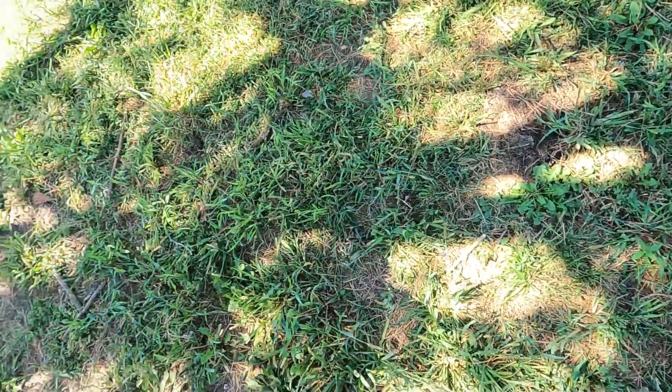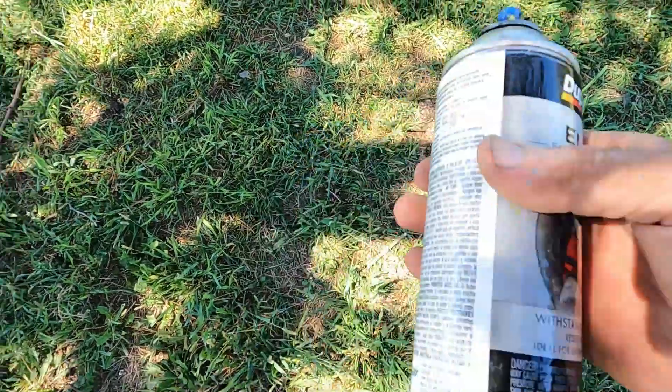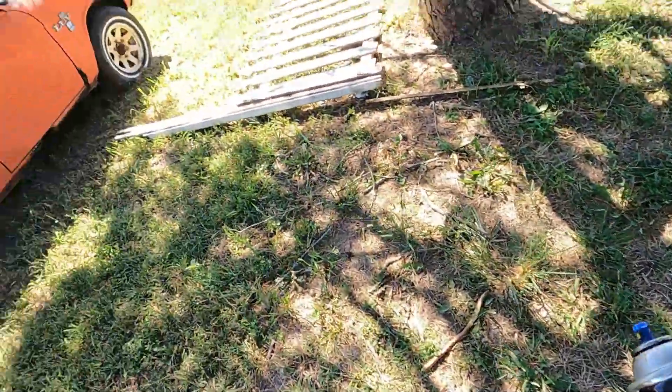Then we turn the can upside down and wipe off the nozzle so we have a clear nozzle — so next time we use this, we're ready to rock.